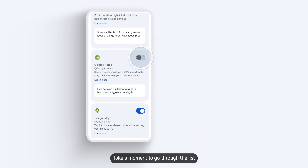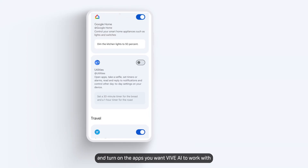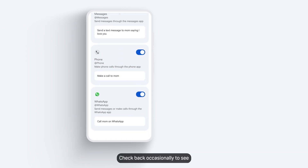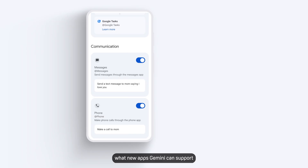Take a moment to go through the list and turn on the apps you want Vive AI to work with. Check back occasionally to see what new apps Gemini can support.